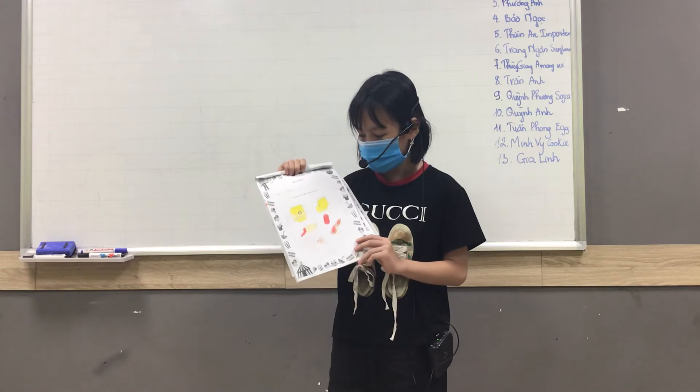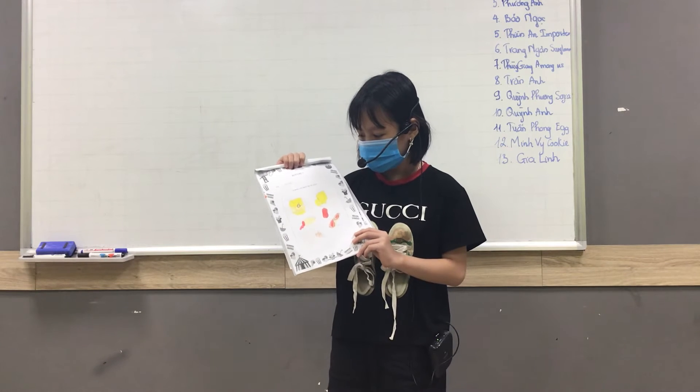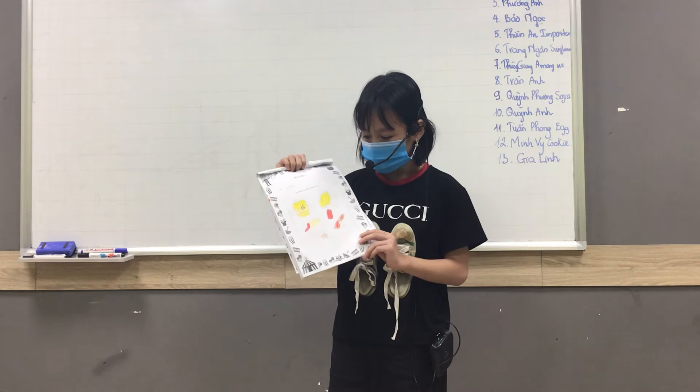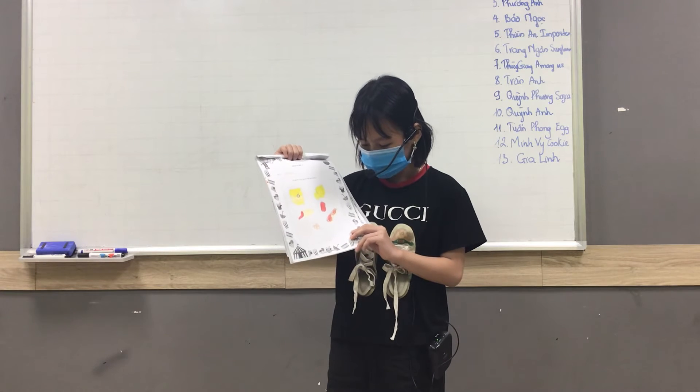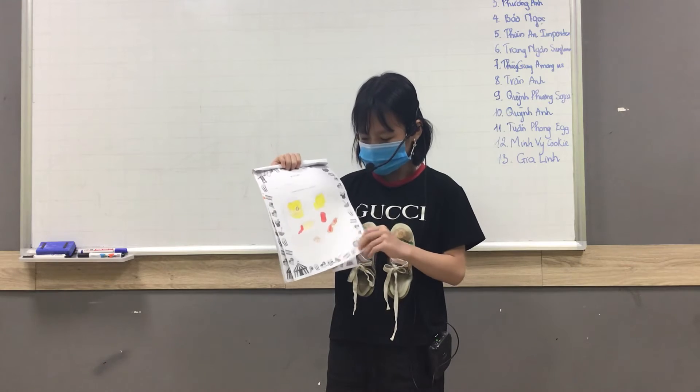The second is the herb and the fish pizza. To make this, we pour the vegetables, flour, cheese, sausage, tomato sauce, beef, and onions.